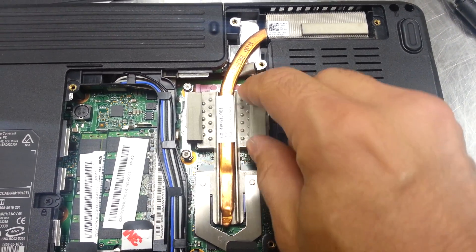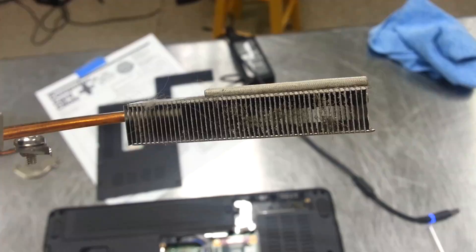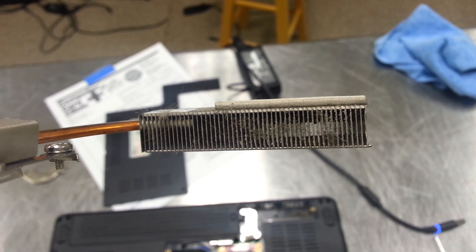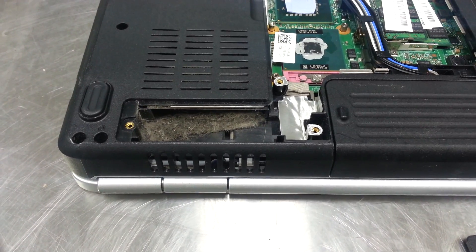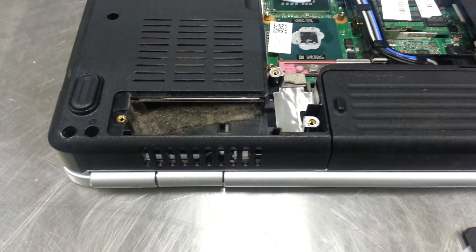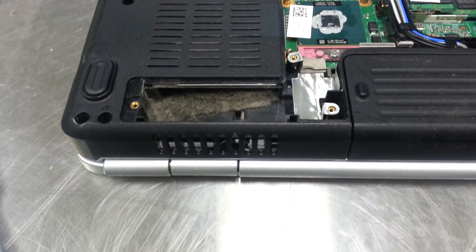Lift it up by one of these — that should come out. Look at that. Not only is this thing gnarly, but check this out. That's just gnarly — it looks like they've got a cat or something, all kinds of fur and dander in there.